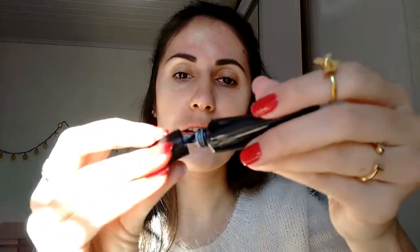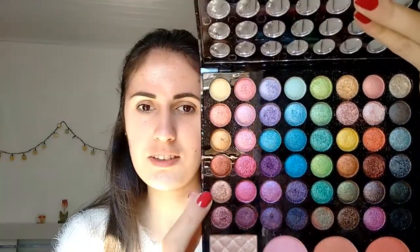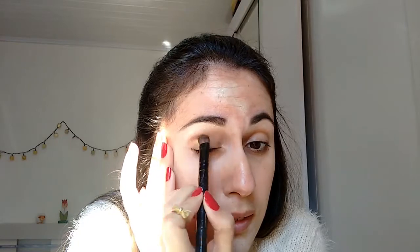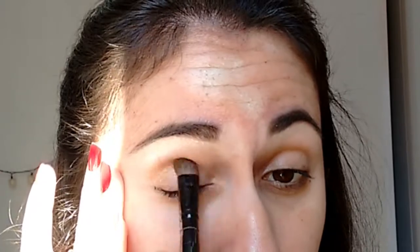Now I'm going to use a liquid primer by the Brazilian brand Make B, just for the makeup to be very light. Now I get this brush and with a mix of this color and this color — this and this. And the gold one will come more in the middle here. Same thing in the other eye.